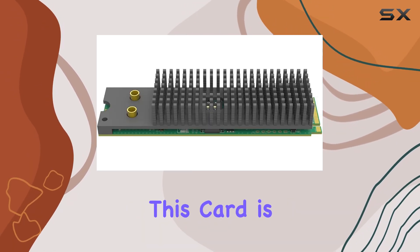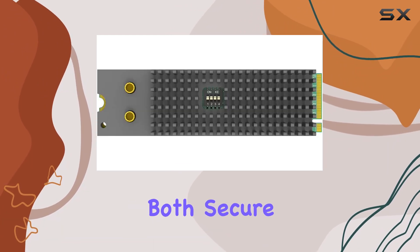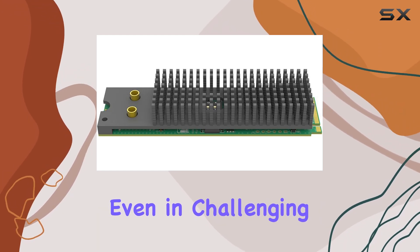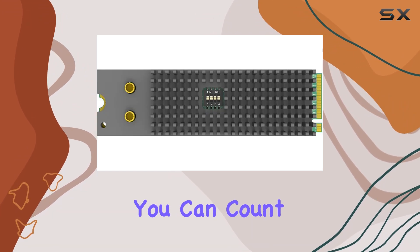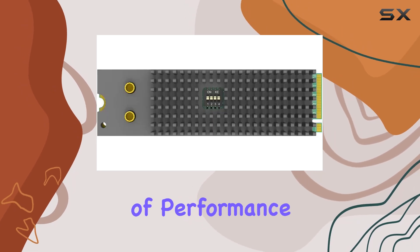One of the standout features of this card is its rugged construction. With a hardware interface that's both secure and waterproof, you can trust the Magewell EcoCapture to perform flawlessly even in challenging environments. Whether you're shooting on location or in the studio, you can count on this card to deliver reliable performance day in and day out.